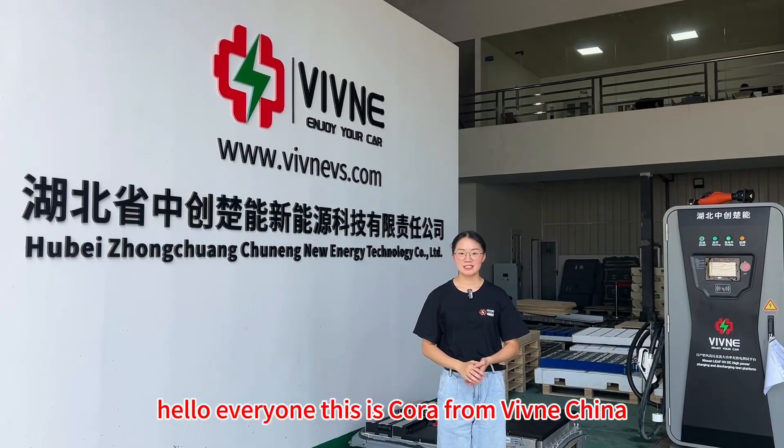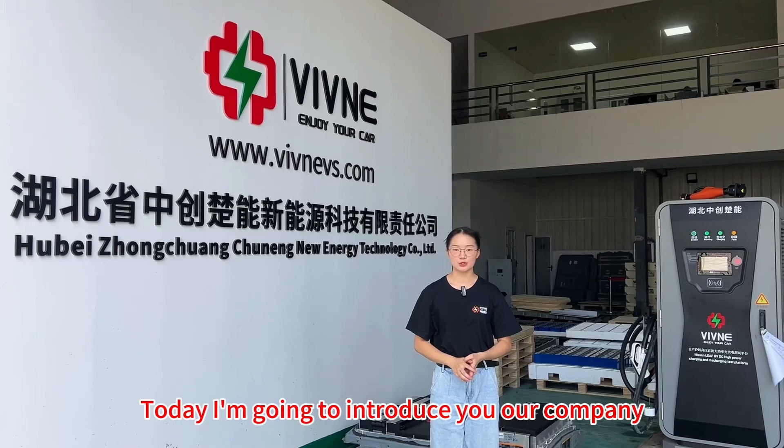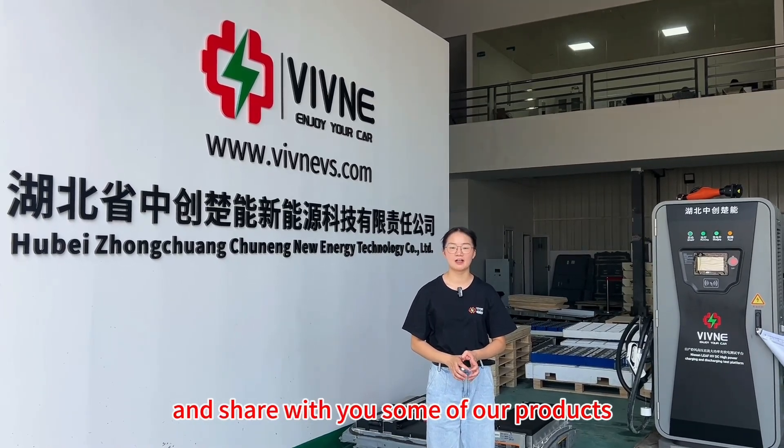Hello everyone, this is Cora from Weavly China. Today, I'm going to introduce you to our company and show you some of our products.